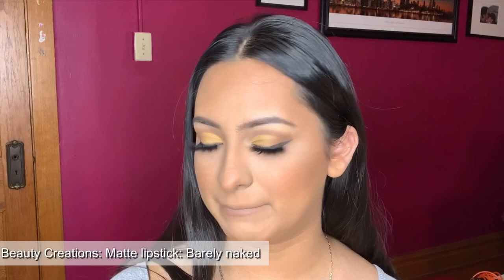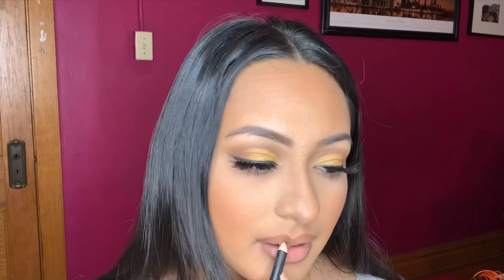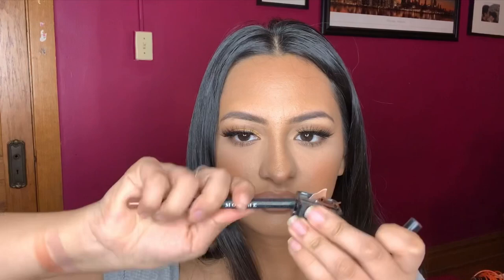Next I'm going in with Barely Naked — it's definitely more on the peachy side. I'm going with the Morphe Bite Me liner. Oh my god, it keeps breaking on me — it's new, not even old. Anyway, I'm over-lining my lips a little bit, bringing it in at the center, and applying Barely Naked. Still the same creaminess.